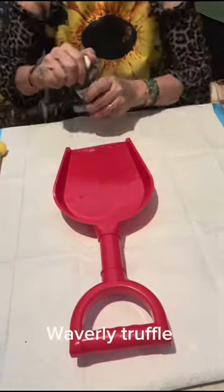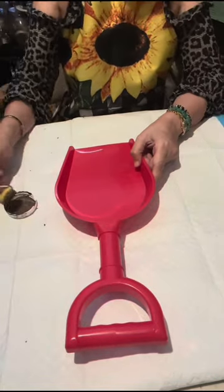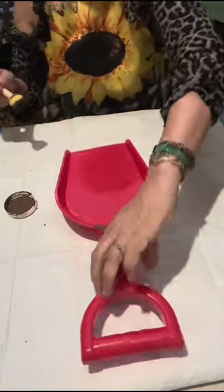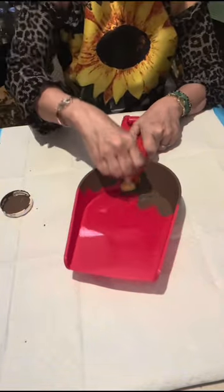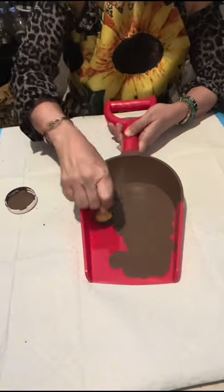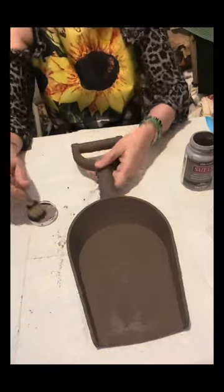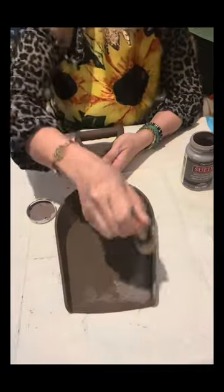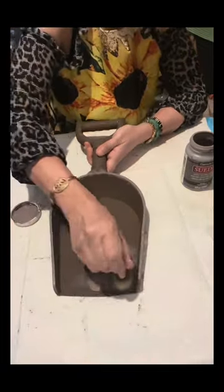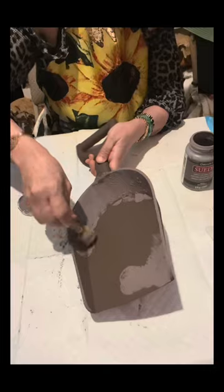I'll be using this plastic shovel from Dollar Tree and I'm going to paint this with the Waverly truffle. I will only apply one coat with this paint using a foam brush, just dabbing the paint onto the shovel. Once this is dry I am going to paint Deco Art mauve, applying one coat with a foam brush again. The reason I'm doing this is so that when I scrape off the paint, I could have two different colors come up.